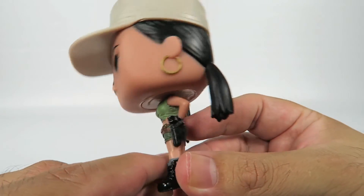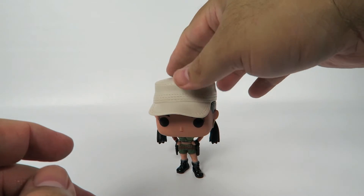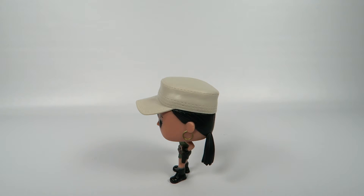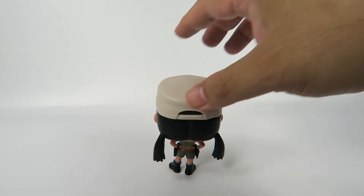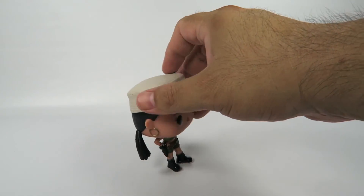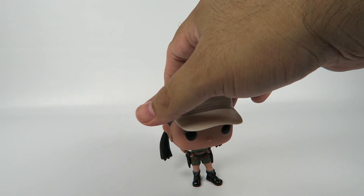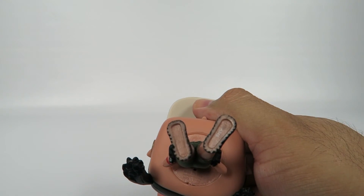Great little figure. And she stands pretty well on her own. She does tend to lean to the back a lot, like Negan does — that's why you got to be careful with her. This one could have really used the base. Of course, there's no little holes for it, as you can see there.